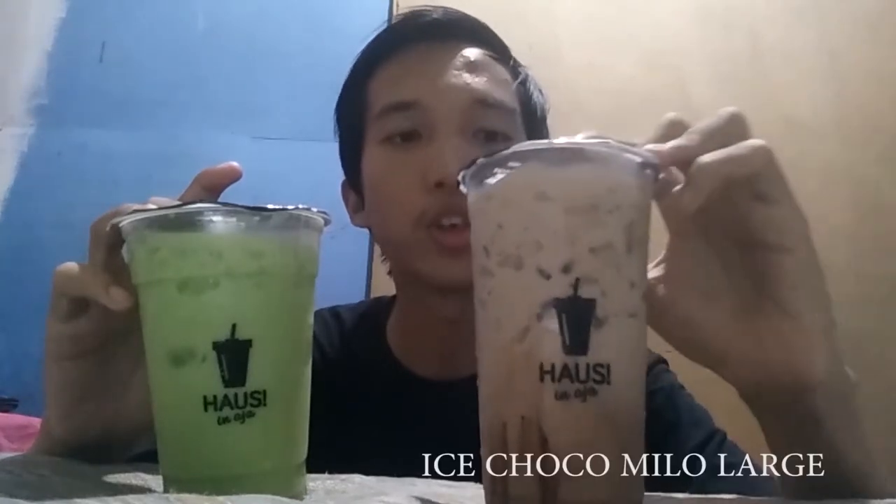Kembali lagi di channel Ari TV. Sekarang gue akan review salah satu minuman. Ini dia yang sebelah kiri ini rasa haus, rasa milok. Ini rasa baru.